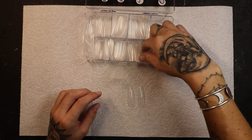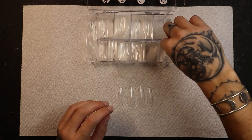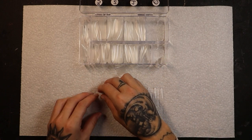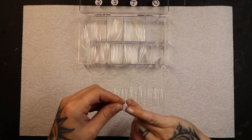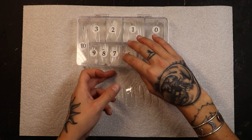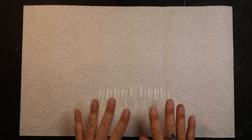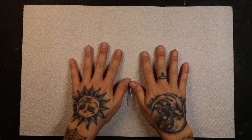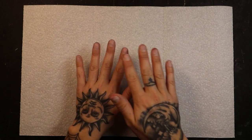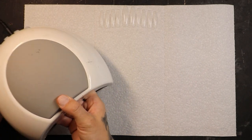I think I might be a five for my pointer finger. My middle finger is a four. I think both my middle and ring finger are fours, and my pinky will probably be a nine. I like to check both hands because sometimes each hand has a different size nail, which is totally normal. So we've got all our tips here ready to go. Now we have to apply our base coat of gel before we start applying these full coverage gel tips. Let's pull in our LED UV lamp.